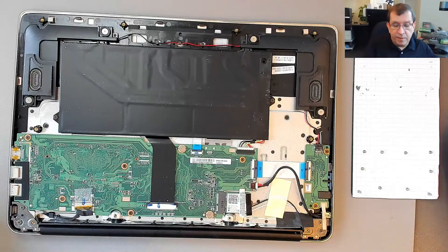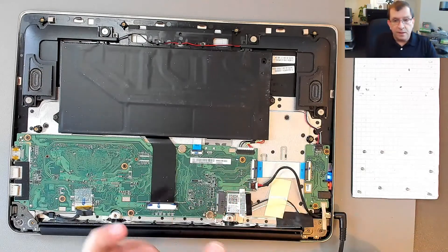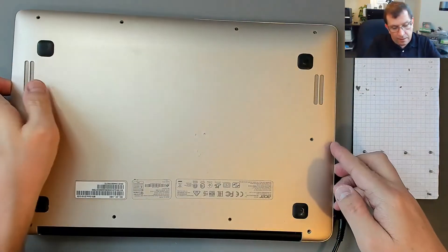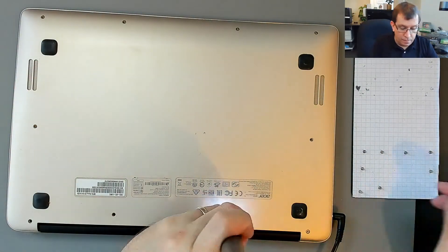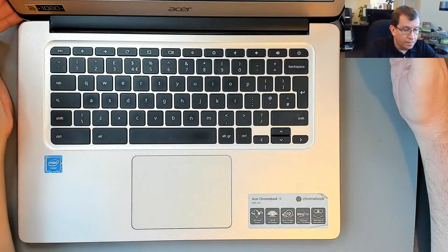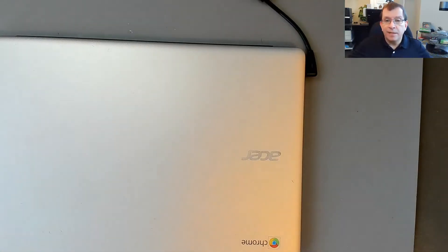Now I'm going to test it before I put the cover back on. The charge light — I'm happy with that. I'm going to leave this plugged in while I do this. It looks like the battery is charging, and we're good to go. Thanks for watching.